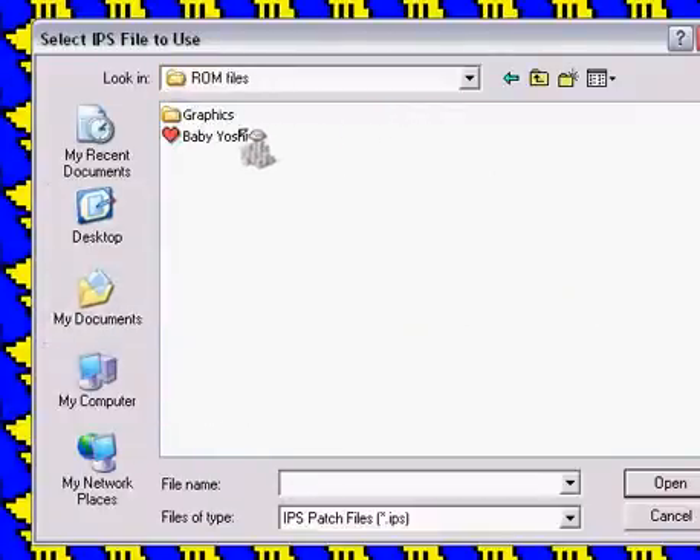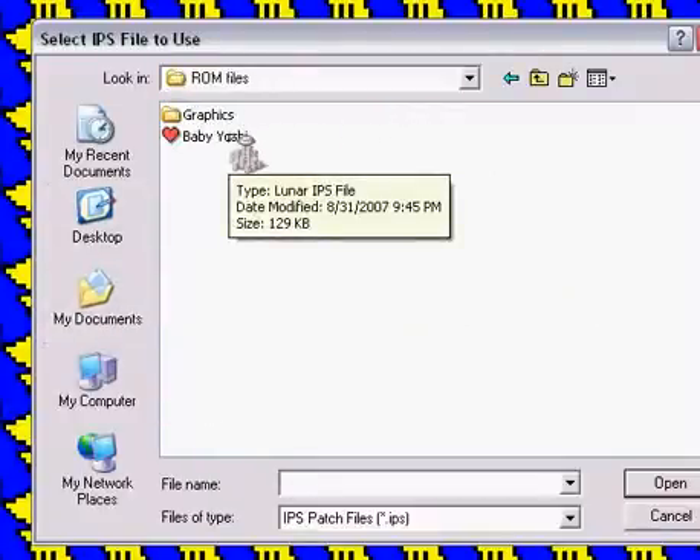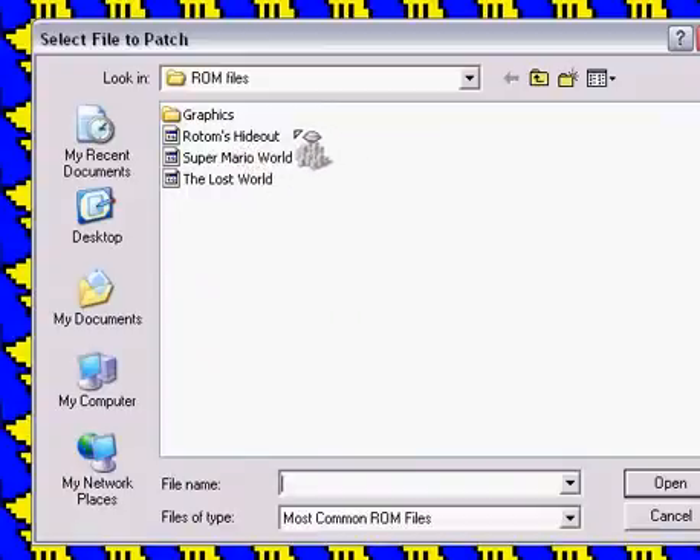find your IPS, so I would click my IPS file, my Lunar IPS file, then I would click the ROM I want to patch it onto, but I'm not going to because I don't want to do that.